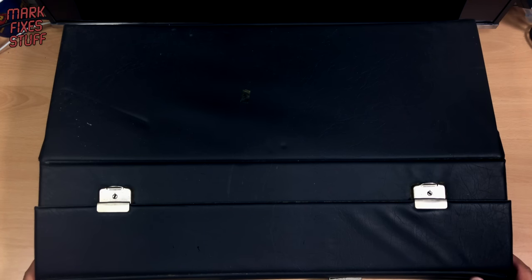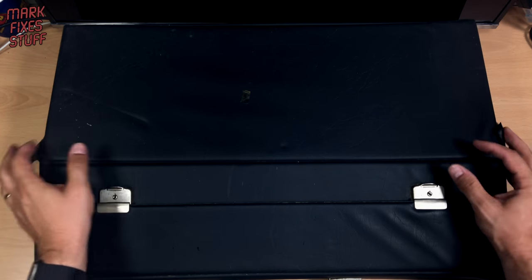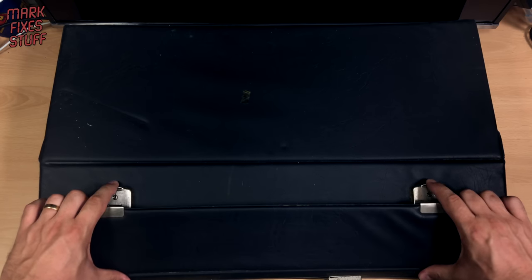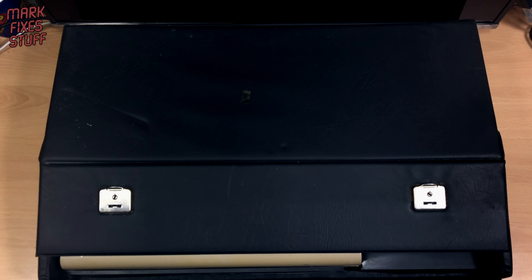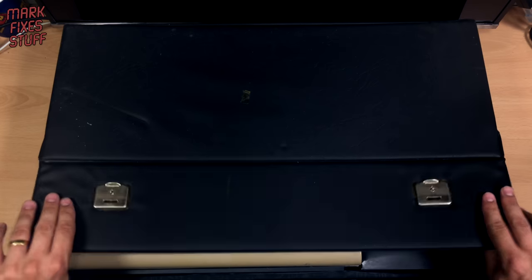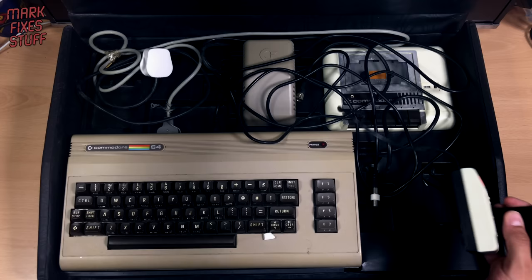And in the words of David Birdsell — what's in the box? Well, I don't know, but let's find out together. Three, two, one — here we go YouTube, it's naked! It's a Commodore 64! It's a funky fudge Commodore 64, with a Commodore joystick.